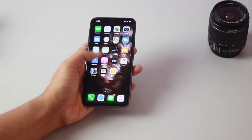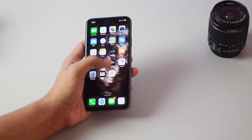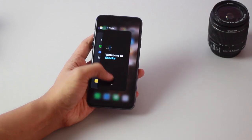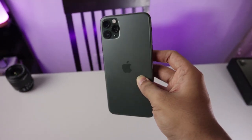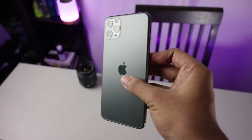Dengan spesifikasi tersebut, A13 Bionic ini tidak menemui kendala sama sekali. Untuk main game sudah tidak ada masalah, rata kanan semua, apalagi hanya untuk multitasking. Di video review-nya saya akan memberikan alasan kenapa iPhone ini menjadi brand yang dipilih para pro player gamer.